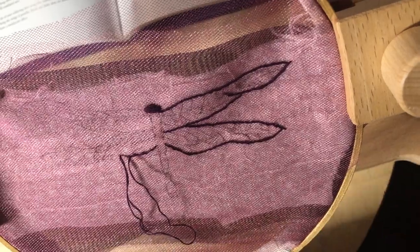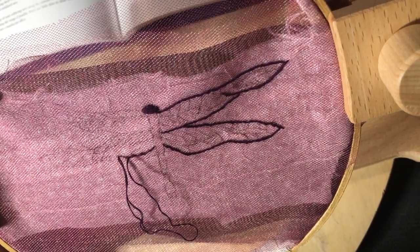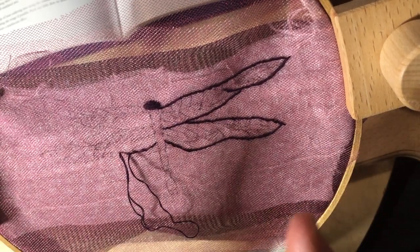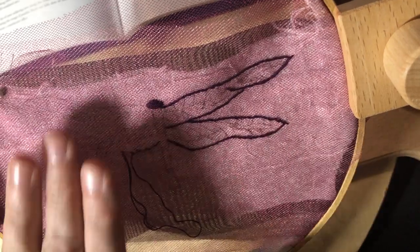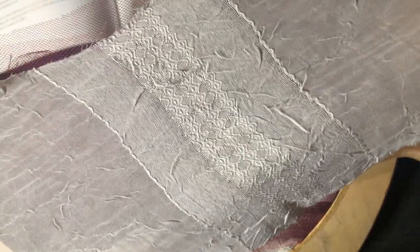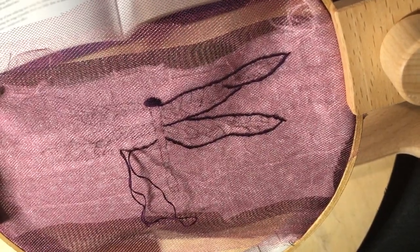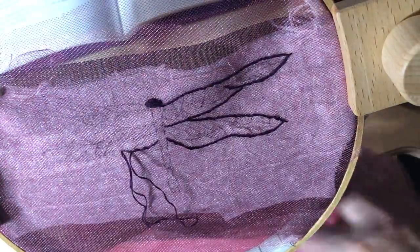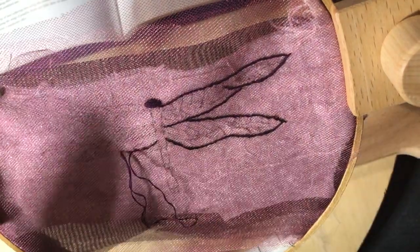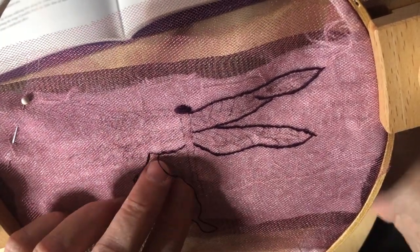I don't have tons of chiffon — just one piece of black chiffon — so I had to improvise. I used Misty Fuse and layered the black chiffon with a curtain I got at the local thrift store that I use all the time to make moons. Then I added two layers of tulle and another layer of tulle over that, just to see what happens — it could be a disaster or it could be fabulous.